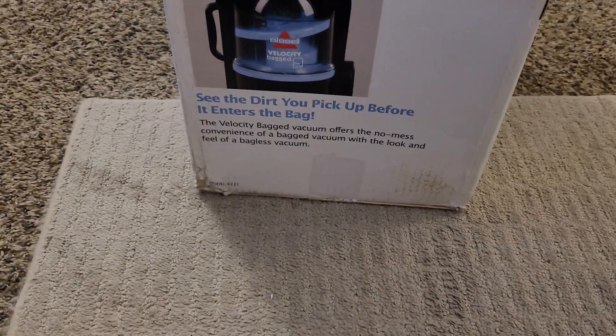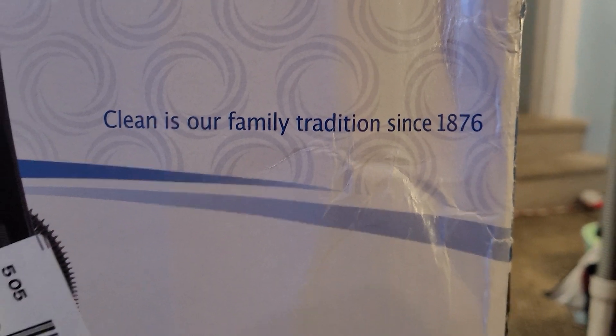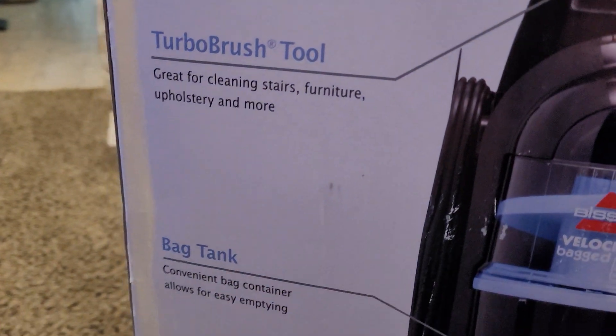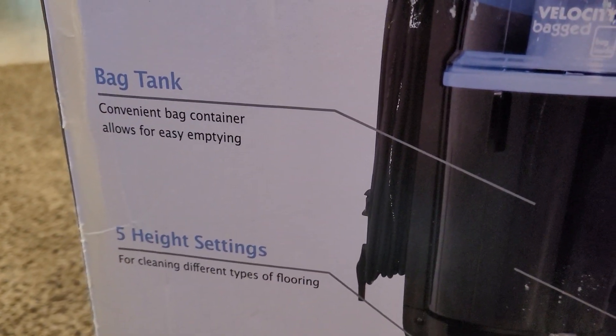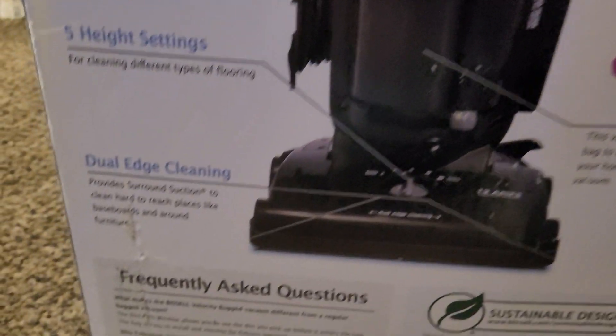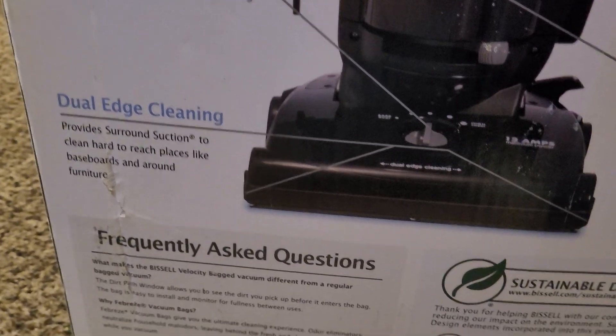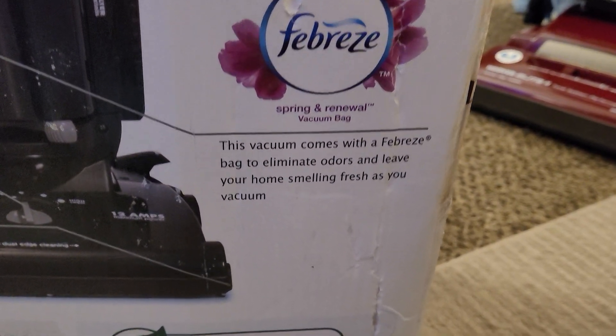On the other sides of the box we've got roughly the same thing. Clean is our family tradition since 1876. Got the turbo brush tool. We've got the bag tank — convenient bag container, allows for easy emptying. Five height settings. Dual edge cleaning — which on these older ones, the dual edge cleaning is not that great. Vacuum comes with a Febreze bag to eliminate odors and leave your home smelling fresh as you vacuum.